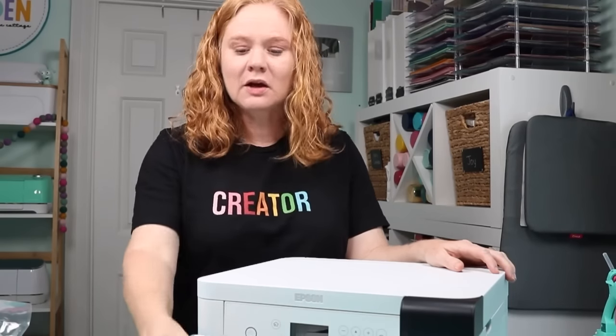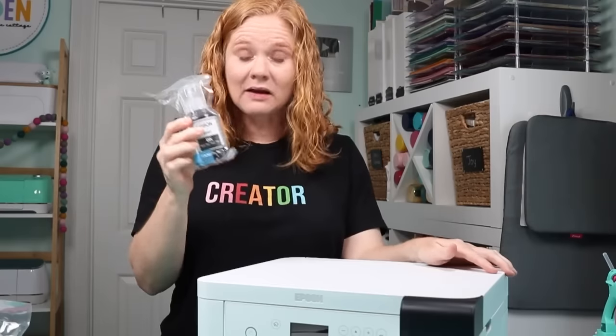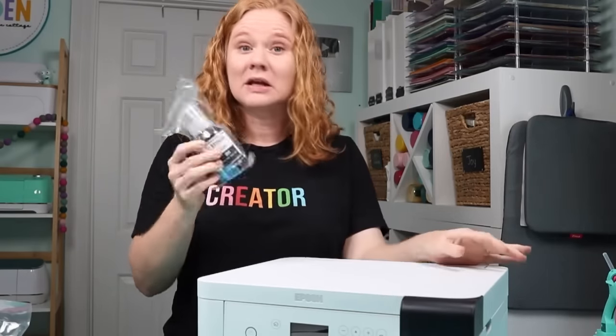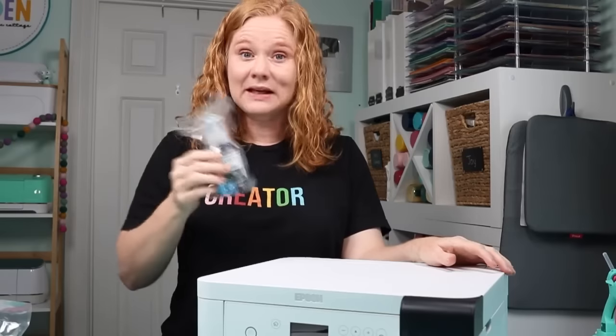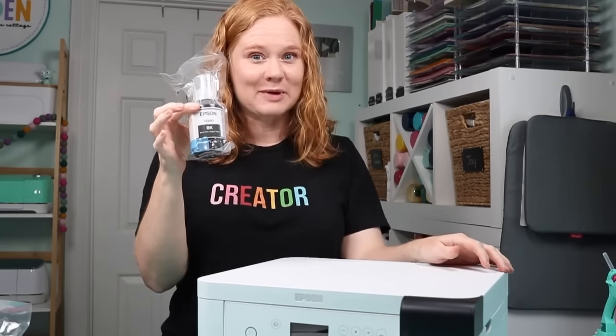Next we're going to add our ink. Do one color at a time. I'm going to start with black. We're going to shake it 15 times — notice it's still in the packaging and I'm not going to take it out. Shake it up and down at least 15 times, and then it's ready to fill. Let's take a look at the printer ports and how to use these bottles.